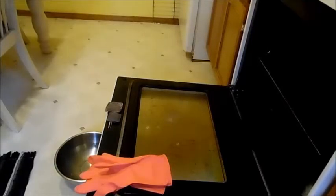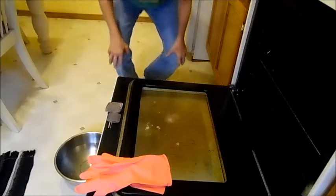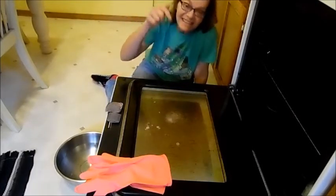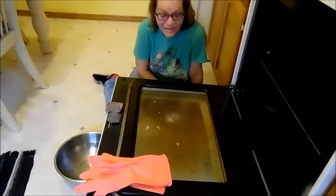Hi everybody, it's Lisa and we're back with another cleaning video. This is the oven door I told you about — it was terrible. I hate to clean the oven.